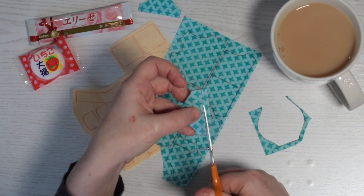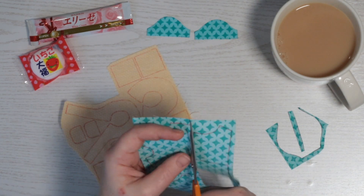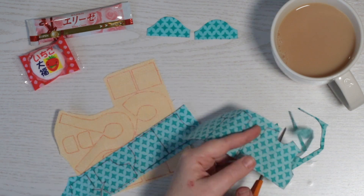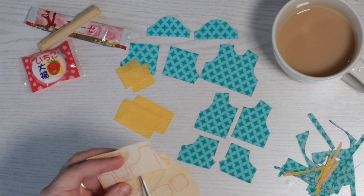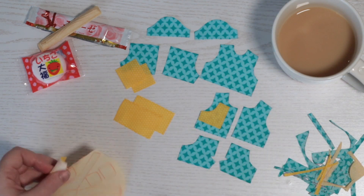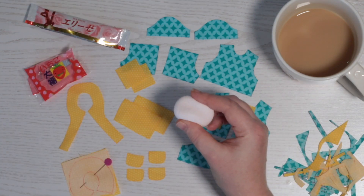I thought I'd treat myself to some Japanese snacks — a birthday gift from my husband while I work, and a great big cup of chai tea too. The first snack is a white cream bourbon, a sort of firm cream-filled wafer. Very nice. The second one is Ichigo daifuku, a strawberry filled mochi — very sweet and squishy.